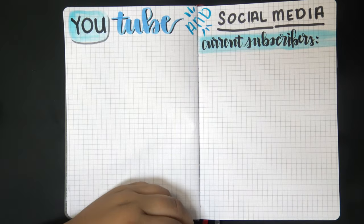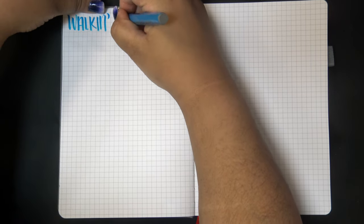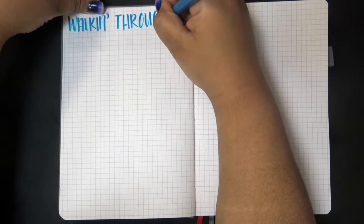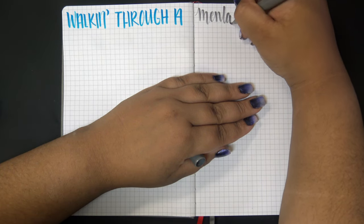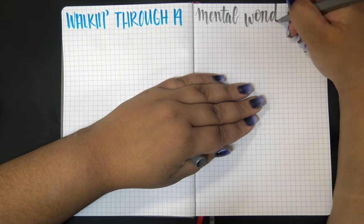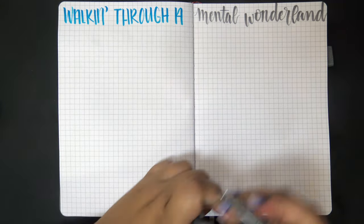The brain dump for January is titled 'Walking Through a Mental Wonderland' - obviously a play on 'Walking in a Winter Wonderland.' But I'm just now realizing I missed an opportunity for a pun: I should have written 'Waddling in a Mental Wonderland,' since penguins waddle. Though that's a little further removed from the original phrase, so maybe it would have been too much.